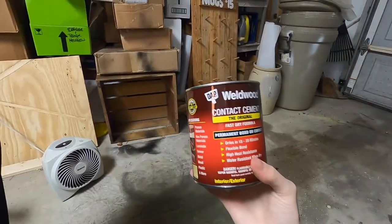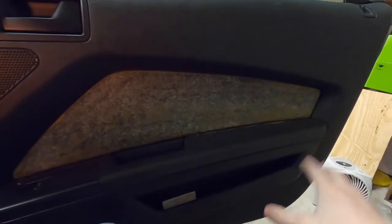I read up on a bunch of forums and contact cement seemed to be the best thing to use. I was going to use 3M 77 adhesive, but decided on this one because I can apply it with a brush and I know it works for sure. This is only about $15 at Lowe's, pretty cheap. If you wanted to do friends' cars or charge people to do this, you'd have leftover stuff, so you could use your car as practice and make a side hustle out of it. But let's get vacuuming.